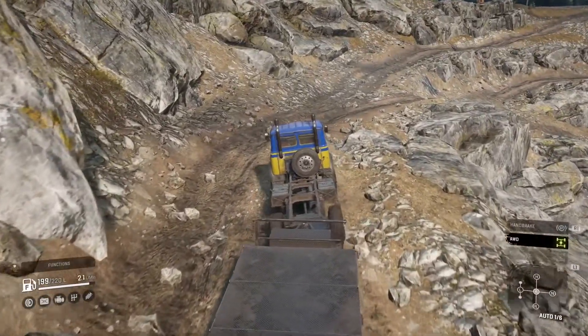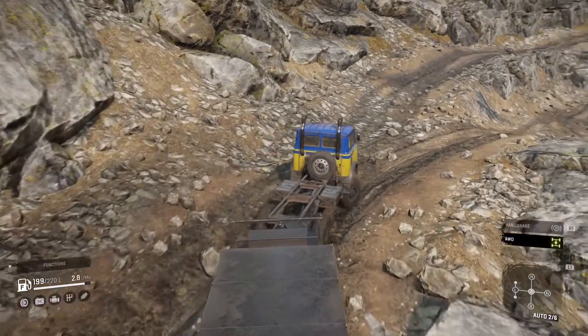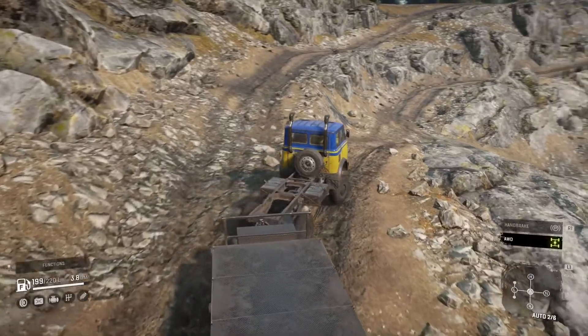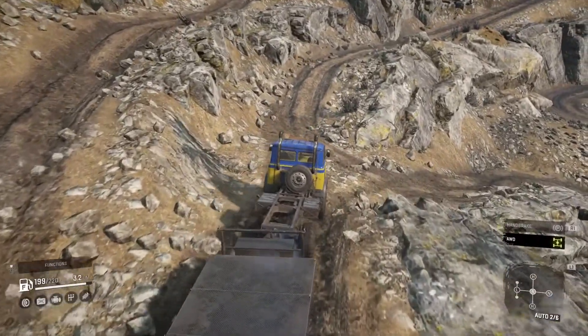I really like the looks of this little truck too. It's got the twin intakes coming up over the roof — very cool looking — and a spare wheel in the back.